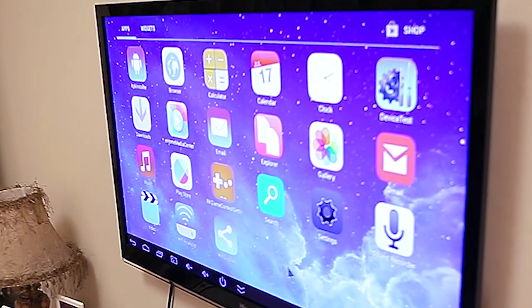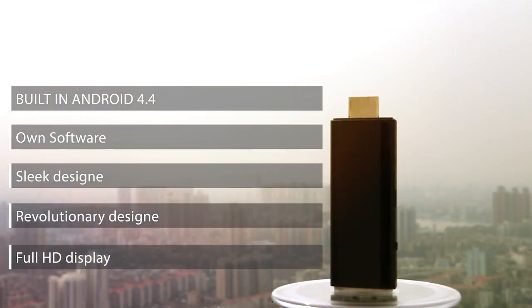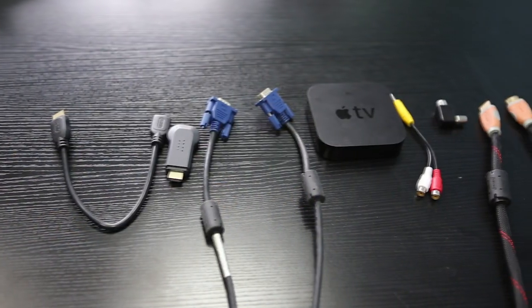iFoxy TV is the best HDMI dongle ever made that will turn your TV into a smart TV. A Wi-Fi display dongle with our own coded software. A sleek design that's truly revolutionary. You are getting full HD display from this little tiny device. The convention right now is for multiple viewing — you need to have high-end devices or a mess of cables. iFoxy TV changes that. You can now have one device and truly everything connects to it wirelessly, whether it's a phone, a laptop, or a tablet with all kinds of platforms.